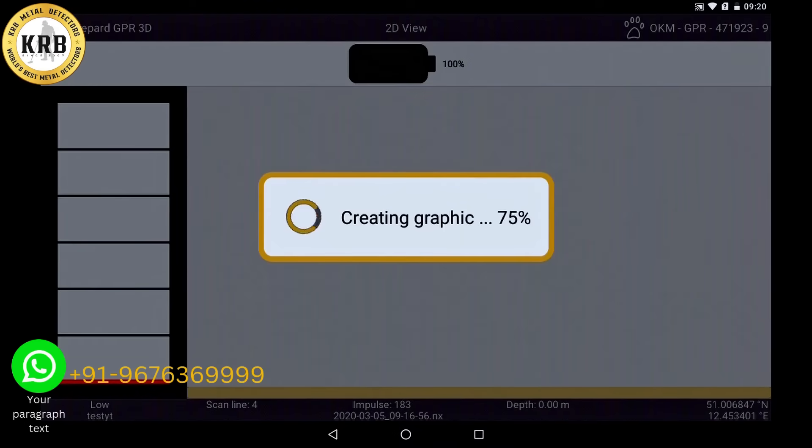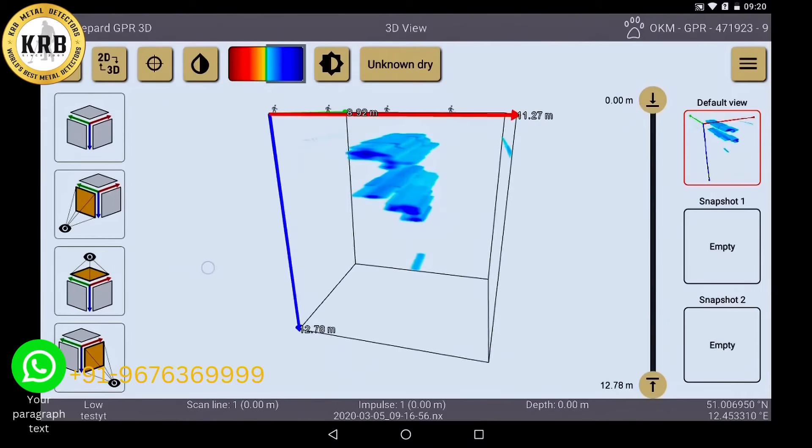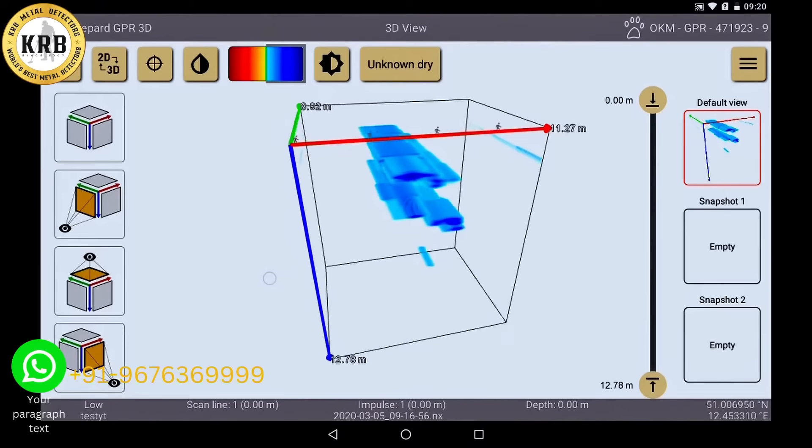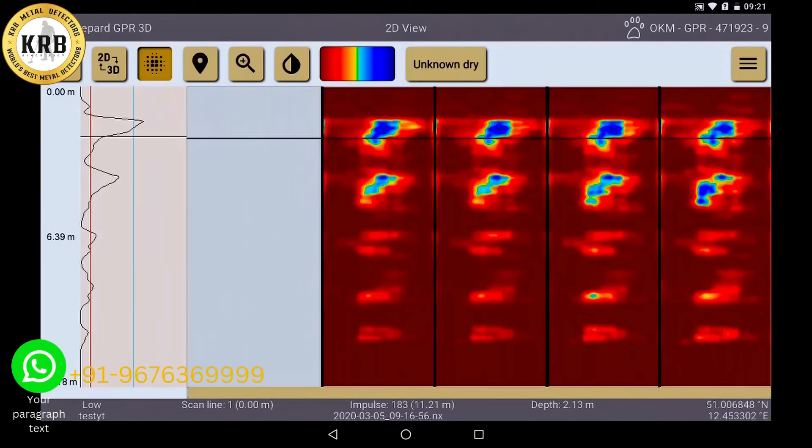Now the 3D graphic is created completely automatically and shows you clearly what is in your scan field. The whole graphic can be rotated, the measuring depth of anomalies can be determined, and the data can be visualized in different color scales. This will be explained further in the next tutorial.